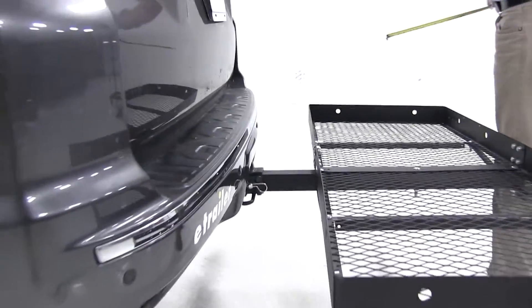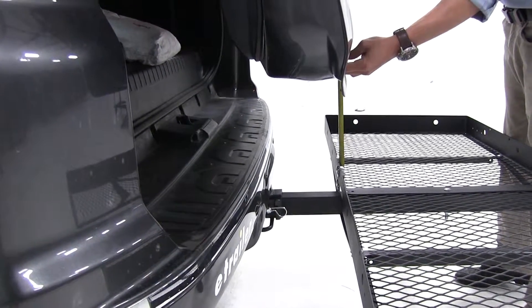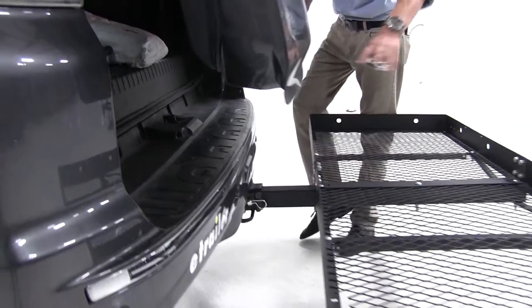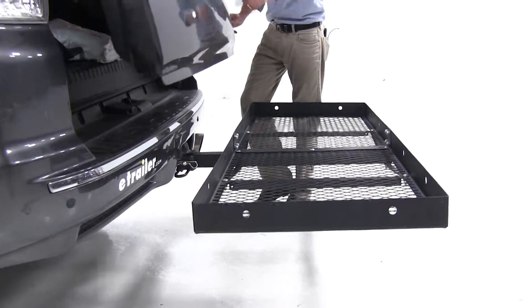Let's check our break-over point. That looks to be about 17 inches right around that area. You want to be aware of anything you might be stacking on your carrier — when you get to that 17 inches in height, your rear hatch might come in contact when you try to open it up.